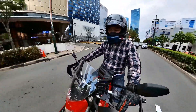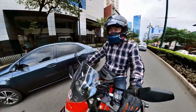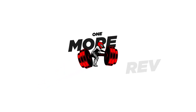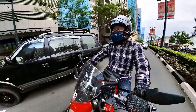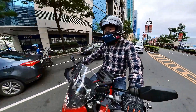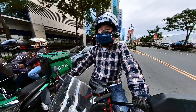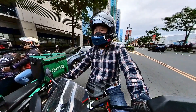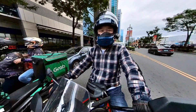Hi guys, welcome back. Today I'm giving you my impressions on the Icon 1000 Varial boots in black. I got these recently and I've been liking the fit and the comfort. It is surprisingly pleasant on the foot for a motorcycle boot — not too stiff. My experience with other motorcycle boots is they tend to be very stiff without much comfort because they're designed for safety, but this one actually feels more like a casual boot.